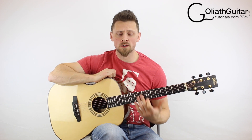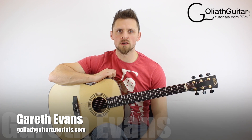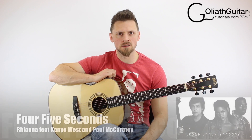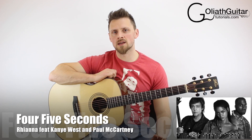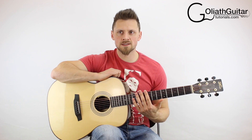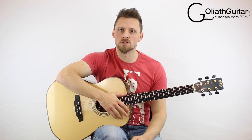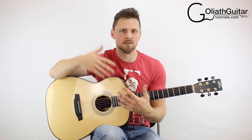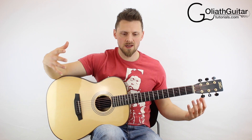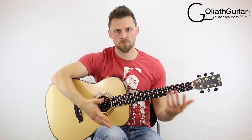Hello and welcome to another Goliath guitar tutorial. My name is Gareth Evans and today we're going to be learning the song '4 to 5 Seconds' by Rihanna featuring Kanye West and Paul McCartney. This is a fingerstyle acoustic solo percussive version of the song, which means that all the instrumentation and the melody, the singing and everything, is all represented within one acoustic guitar piece.